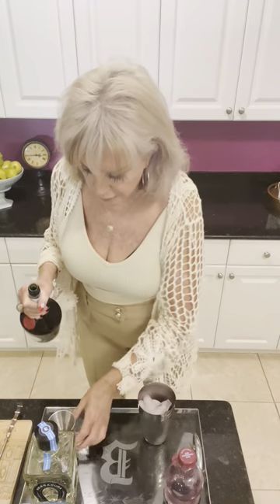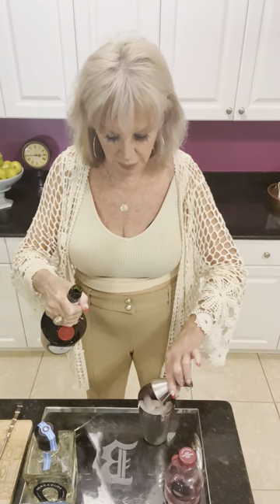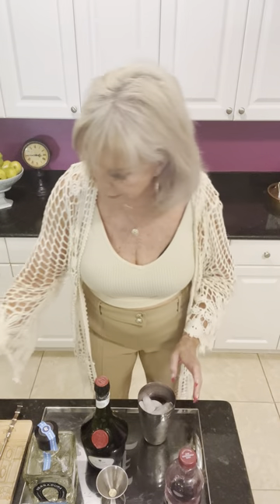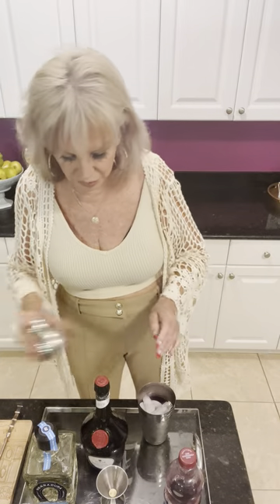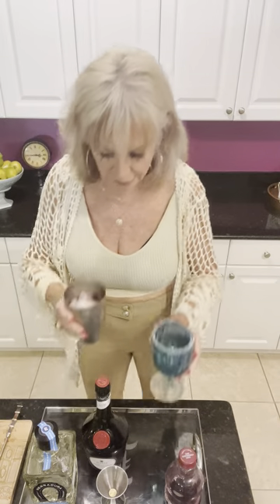Then I'm going to add about two-thirds of this, because a little jigger just isn't quite enough for the flavor of Grand Marnier. You could use triple sec, you could use Cointreau — use whatever you want really. And a squeeze of lime. You can adjust that too — use as much or as little as you like.